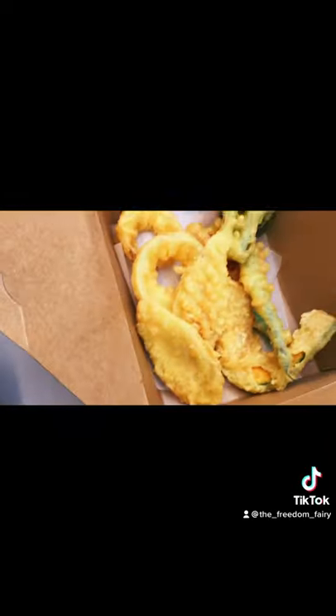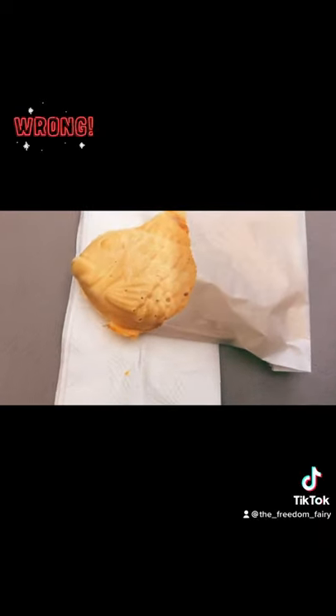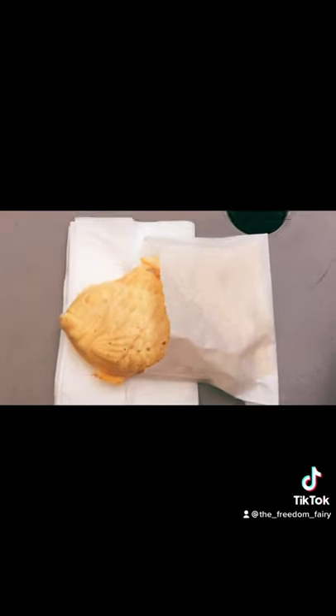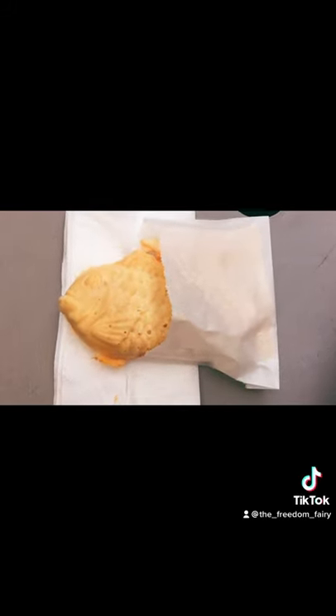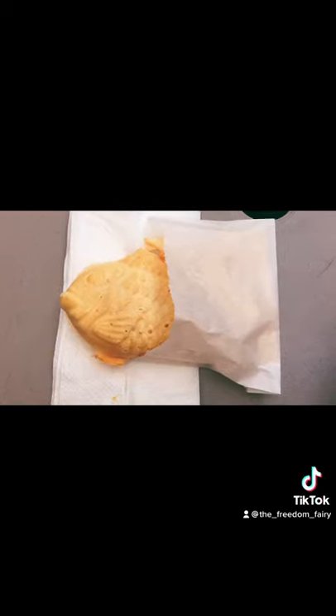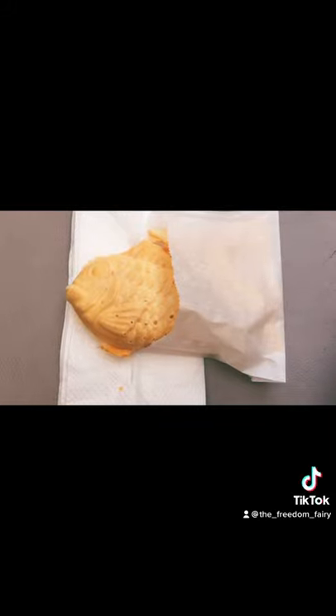We got some tempura vegetables with a little dipping sauce. And for dessert we have taiyaki — I think I'm pronouncing it right. It's a waffle shaped like a fish that's filled with apple and mango. And I asked them and they said they didn't add any more sugar.